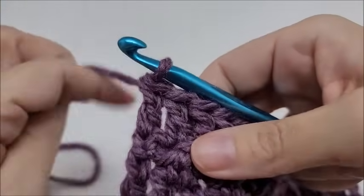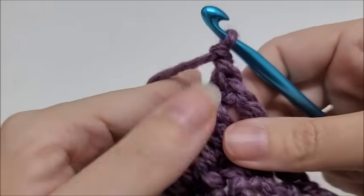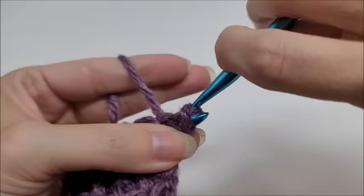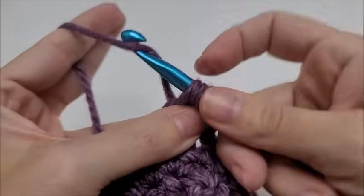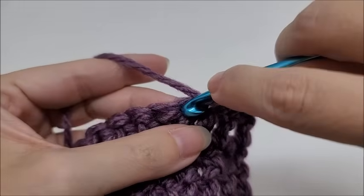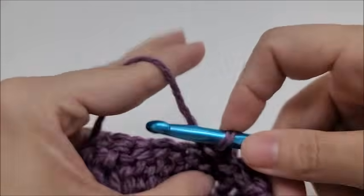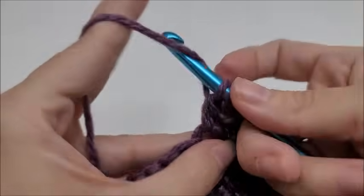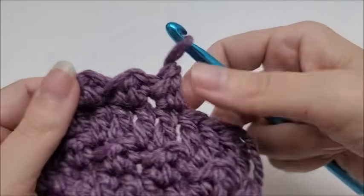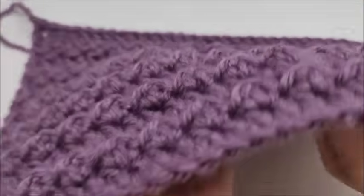That's it — now all it is is a repeat of rows two and three. For row four, I would just repeat row two, which is the bobble row. We're going to chain one and turn — remember that chain one does not count as a stitch — so we'd be working right back into the very first stitch and start with a loose slip stitch, then a double crochet into the next. You repeat this pattern all the way to the end, always ending in a slip stitch. When you flip it back around to the right side, there are your bobbles. Keep repeating rows two and three and after a while your piece will start to look like this — you can see the bobbles, the little puffs. It's a beautiful stitch.